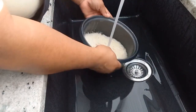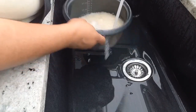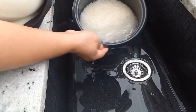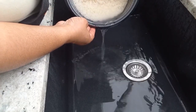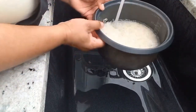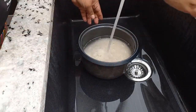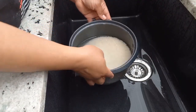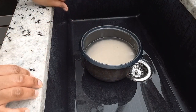Okay, so this should be good enough now. There's one more rinse. So to our four cups of rice, I'm just gonna add six cups of water.